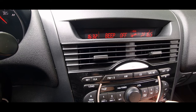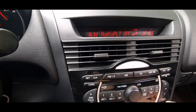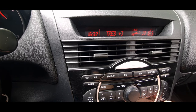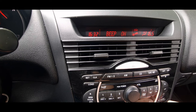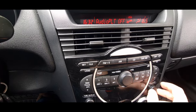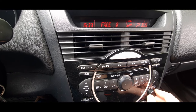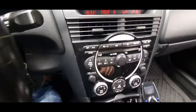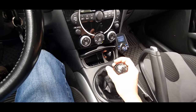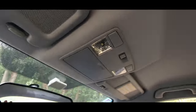Beep off, beep on — see, if I keep it on now everything I do will just beep. To take the beep out, just go there — off — and now it won't beep anymore. Some reviews say the beep is irritating but it's not, only if you want it to be. The roof liner is excellent.